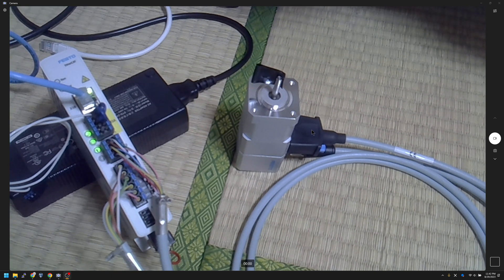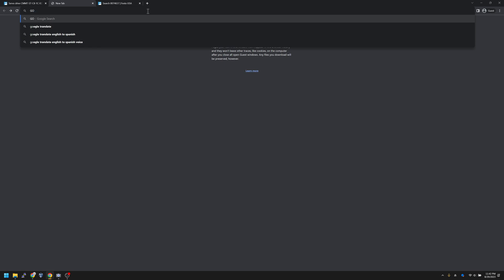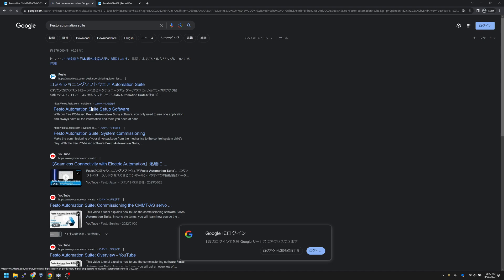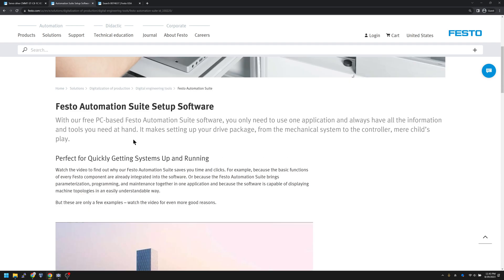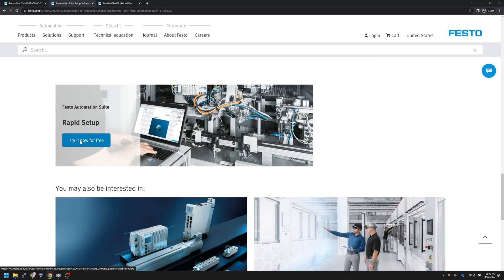Before we play with this Festo servo drive, the first thing we need to do is download the software. Let me go to Chrome and search for 'Festo Automation Suite.' There is a free software called Festo Automation Suite — it allows you to program PLCs, drives, and extra systems. It's free, no need to pay. Just click the 'Try it now for free' button.